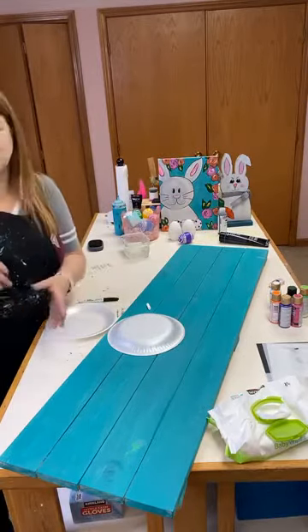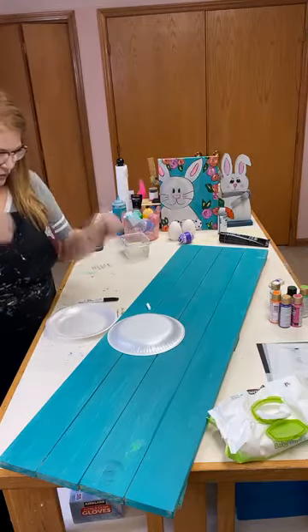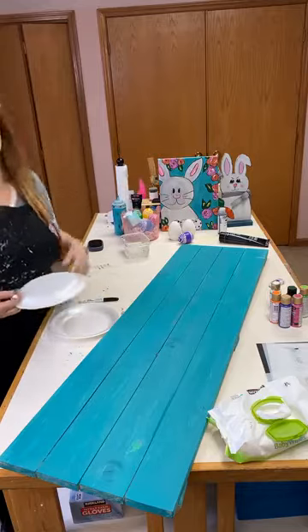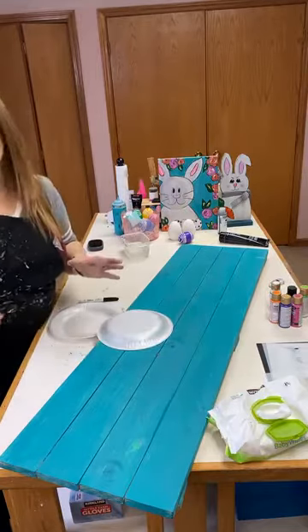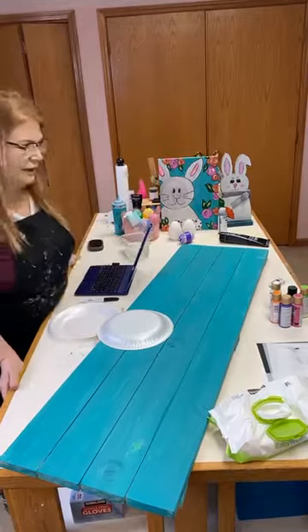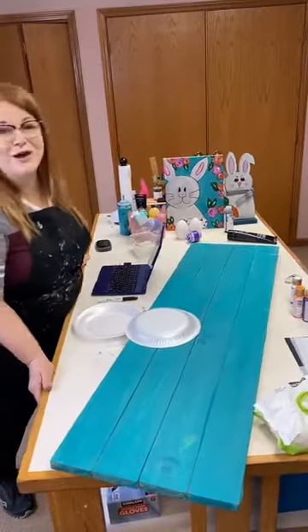The first thing we're going to do is trace around a plate for the size of the bunny head — any plate. You can free draw it if you want.